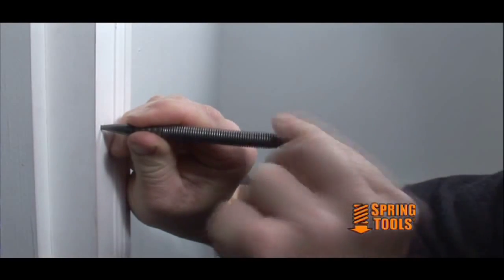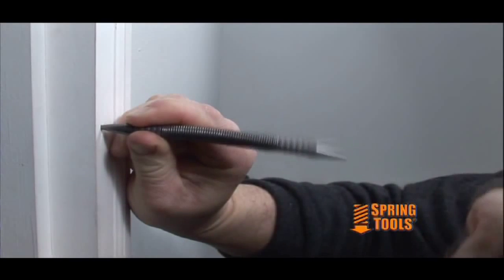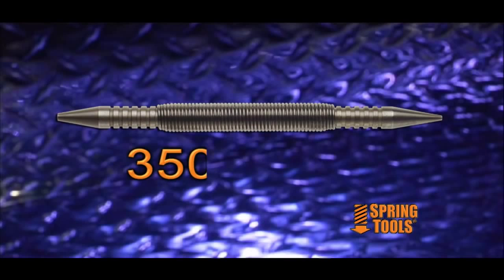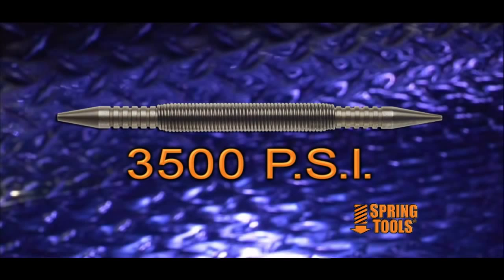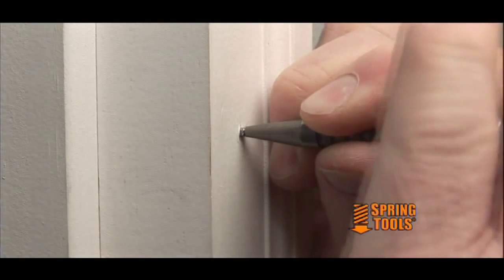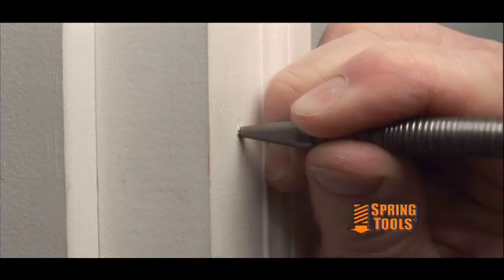Our tool never damages the wood or trim like a hammer can, and makes the job easier, faster, and is a higher quality solution. With 3,500 psi, it is powerful enough to set any size nail, yet has the finesse to set delicate trim pieces without marring or damaging the wood.